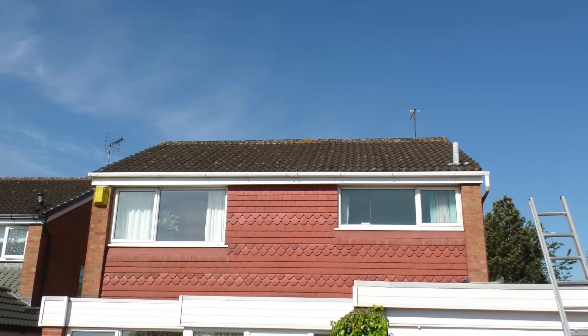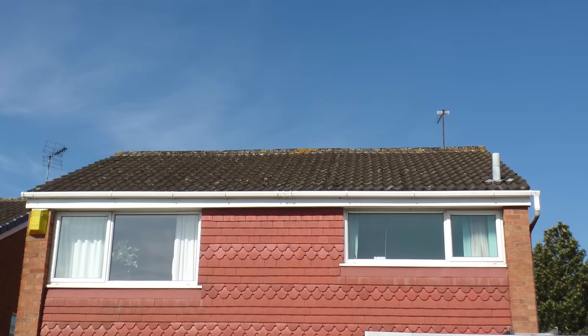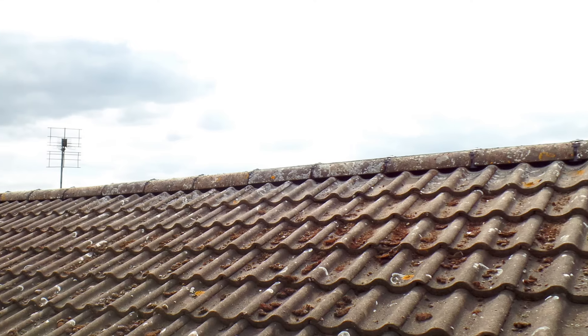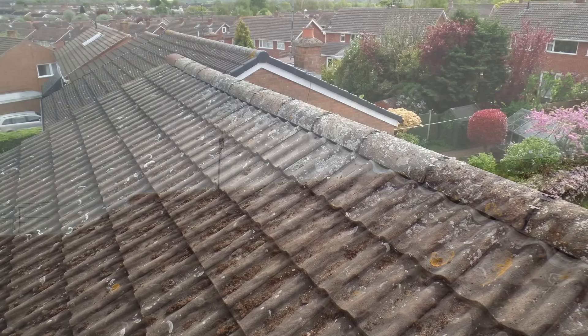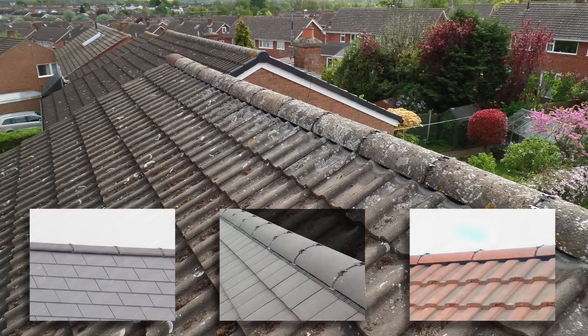Hello again. In this video I'm going to be showing you how to convert or refurbish a top run of traditional mortar-bedded ridge tiles into a modern dry ridge system that is both windproof and maintenance free. And what's more, you can use roughly the same technique on slate roofs, small plain tiles, or concrete interlocking tiles.